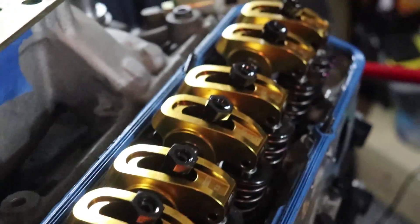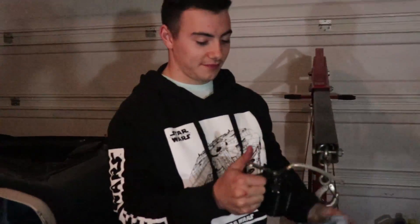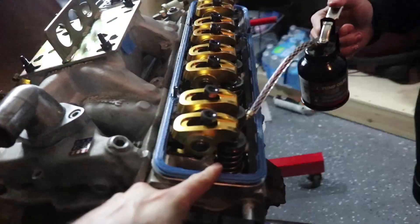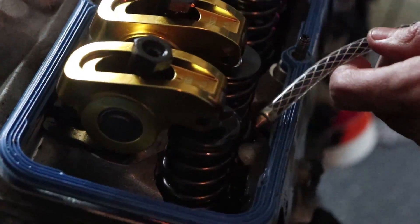Okay, so we got all the springs on. It was a little bit of a pain at some points, but more time-consuming than difficult. Now we're applying this purple assembly lube — just spray it on all the valves. You can squirt it from above and it'll leak down too. Just get everything nice and covered — the springs, all of it. It's thick, like pancake syrup.